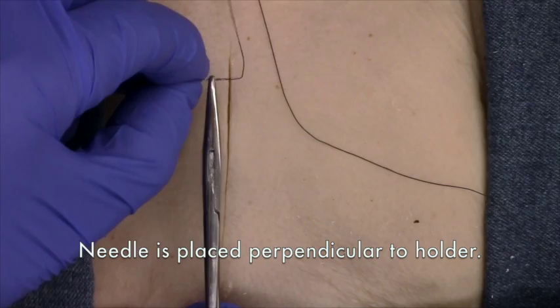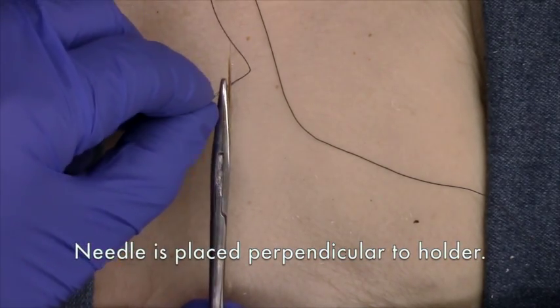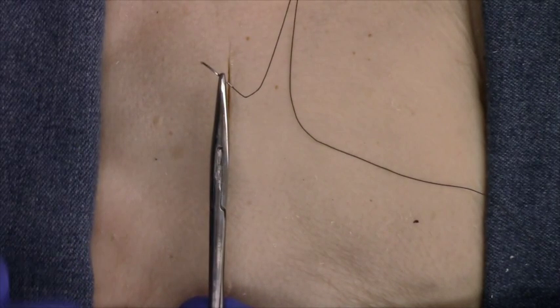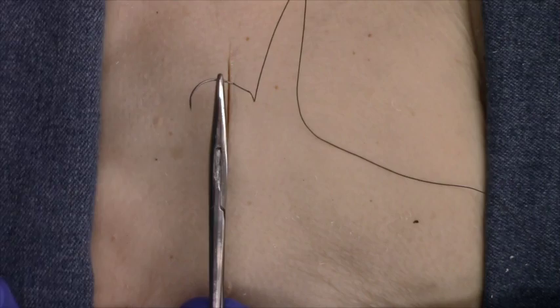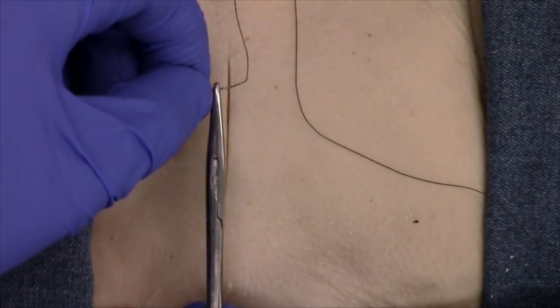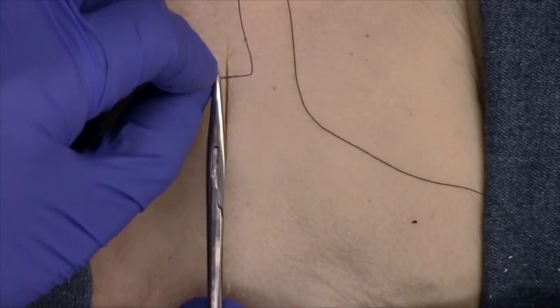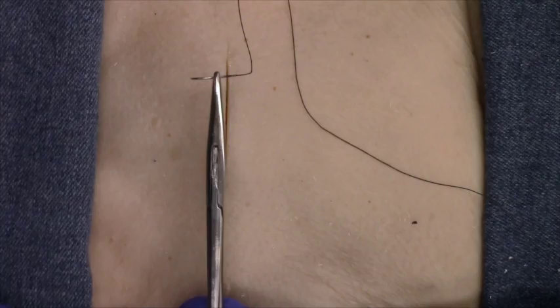The needle has to be perpendicular in both planes to the needle holder. Do not place the needle so that it makes an angle facing forwards or backwards to the holder, and do not place the needle tilted forwards or backwards either. Practice so that you always place the needle perpendicular to the long axis of the holder.